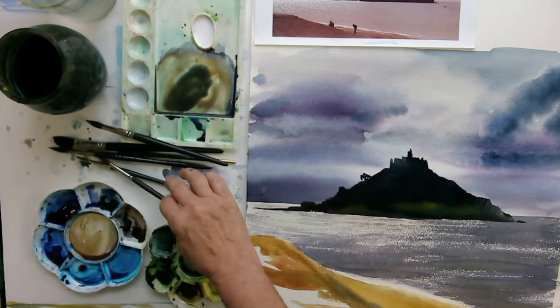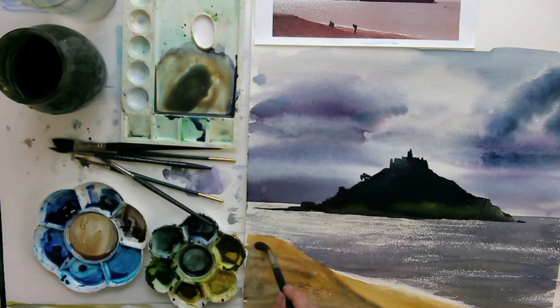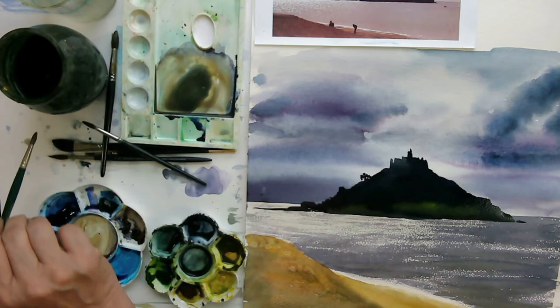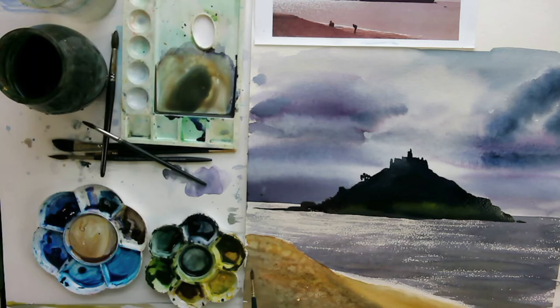Always use the biggest brush you can bear to use. I've got some nice different colours going on there, and then I'm going to drop in clean water — just water droplets into my wet wash — that will push the pigment away and create a bit of texture. I think I've gone a little bit mad on this, but it's fun to do. I really like my wet-in-wet. Okay, so that's it for today — here we are, St. Michael's Mount, literally quite quick to paint.